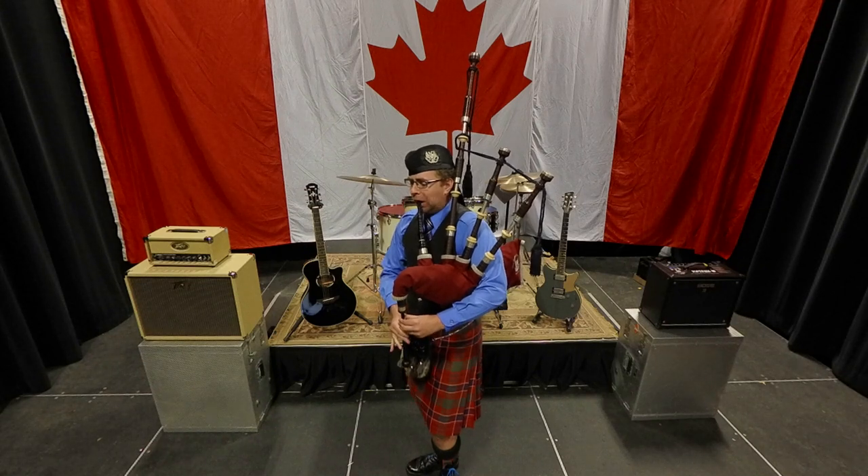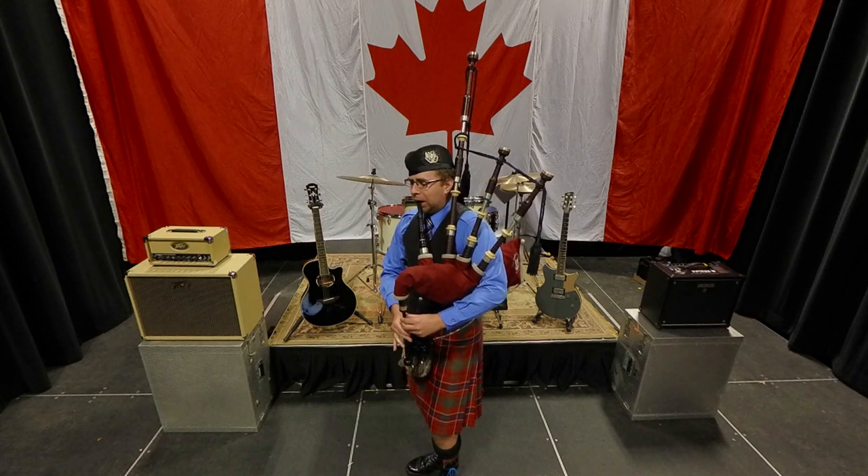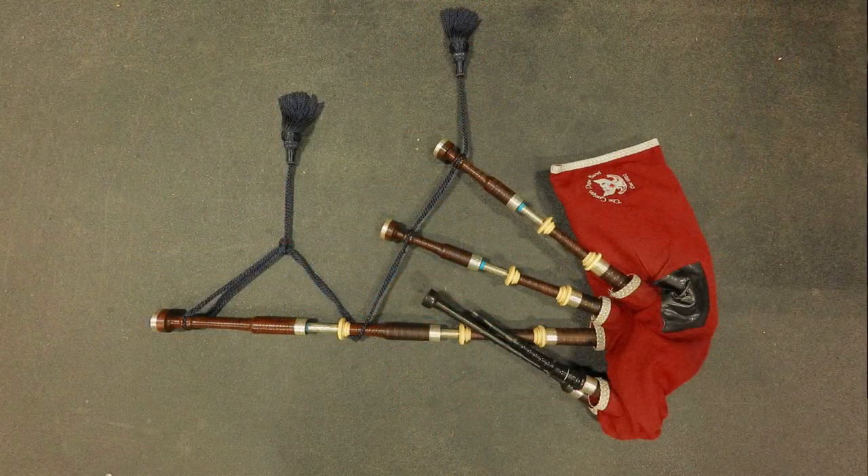Hi, my name is Tyler Bridge, and I'm a professional piper and music educator. Today I'm going to talk about the great Highland bagpipe and how it works. There are two main elements to the sound of the bagpipe: the drones and the chanter.